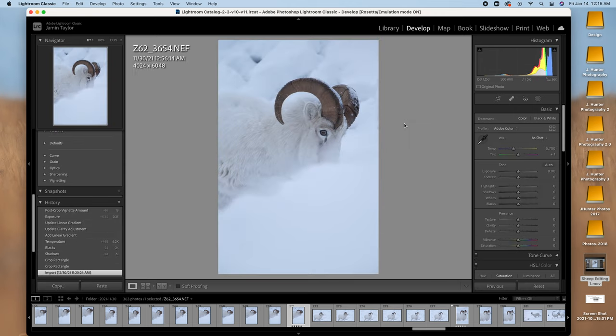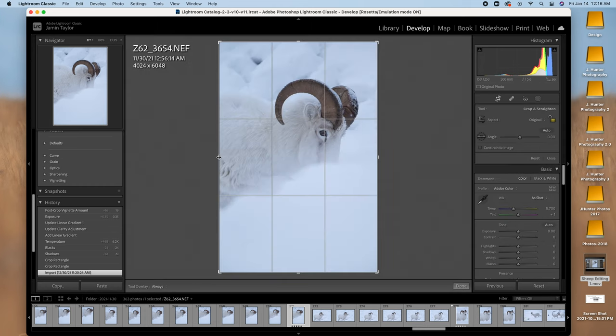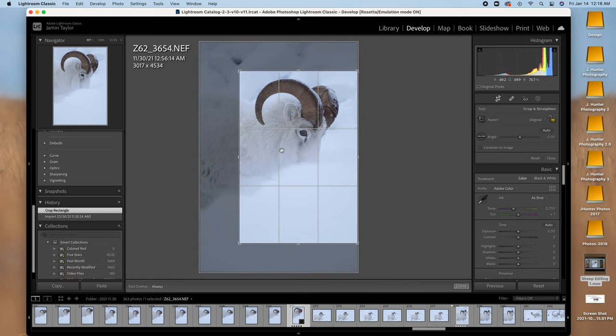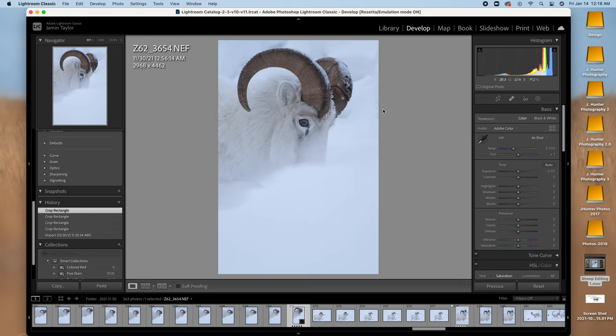As always, the first thing I do is a little cropping. Grab the crop tool, hold down shift so I can keep my proportions, and I'm just going to edit this up and do something like that. I think that looks good. Maybe a little closer. Yeah, that looks good.